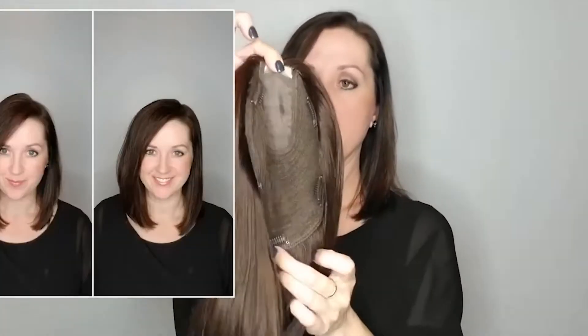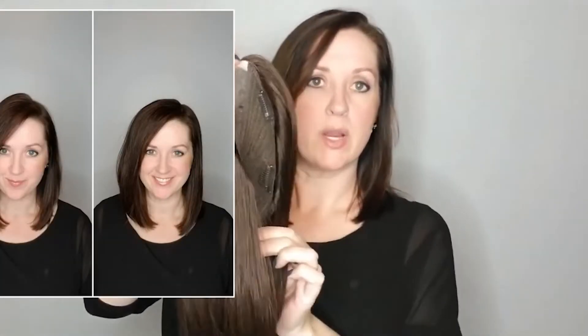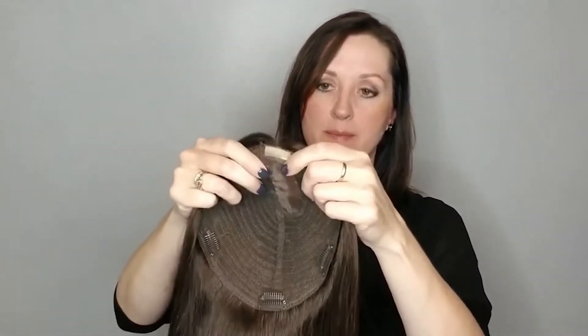So this is the seven by eight top. If you're not quite sure what size to get, you can take a tape measure and just measure. If you're going to want to wear it in the front, you totally can — there's a hand tie right here in the front.